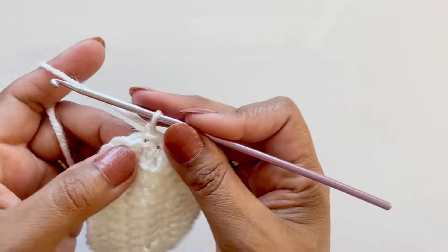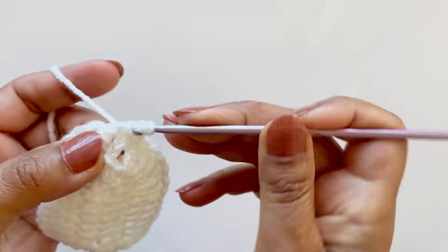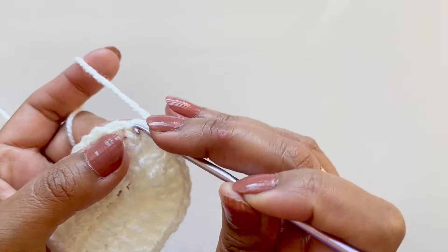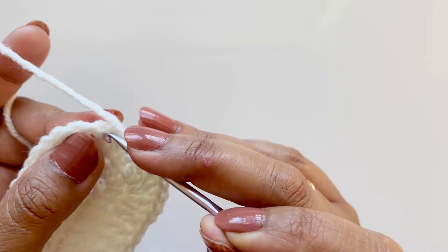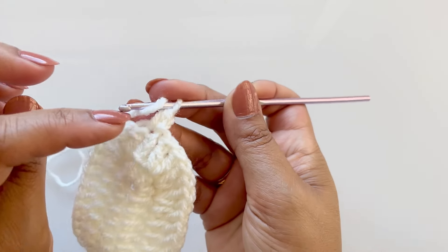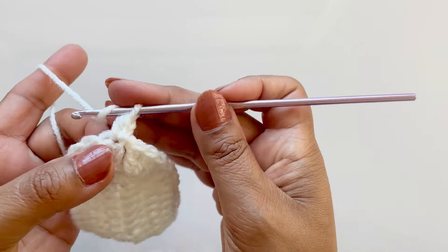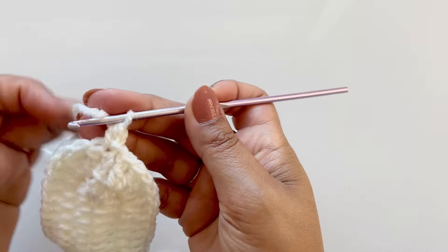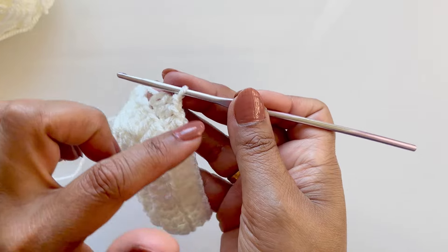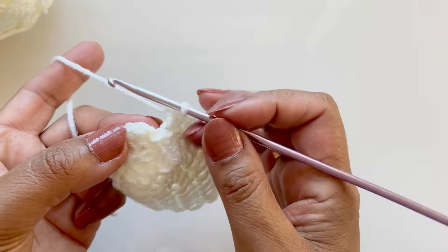Chain one and into that very same hole do a half double crochet. We are working in the back loops only — not the front, not all of it together, just the back loop. Work your way around doing half double crochets in each stitch. You should have 34 half double crochets on the back loops only, then slip stitch into the first half double crochet.